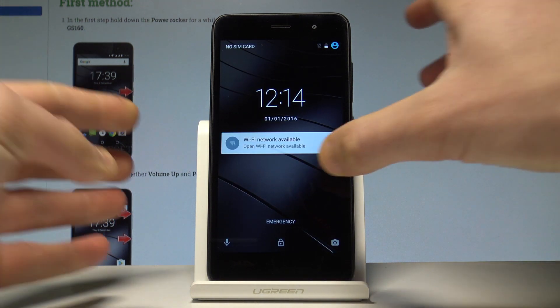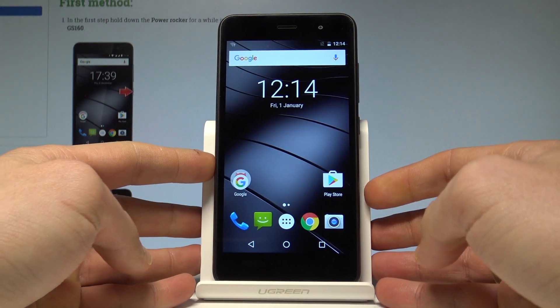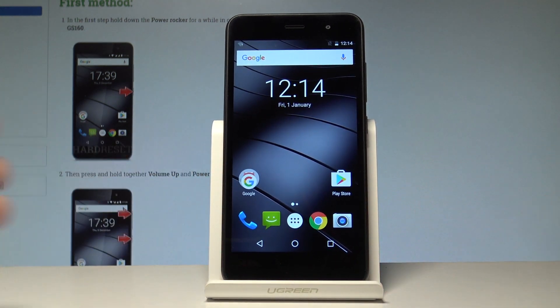And that's it. As you can see, you may now use your device in normal mode — everything went well. Thank you for watching. Please subscribe to our channel and leave a thumbs up under the video.